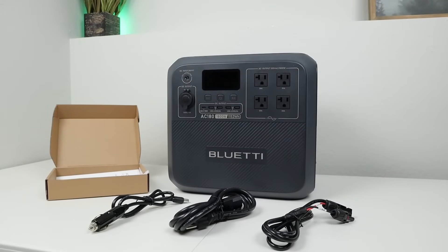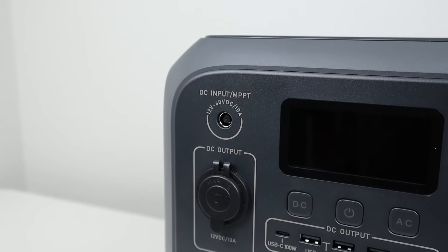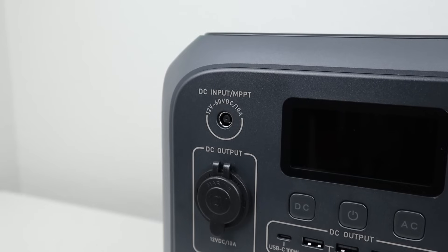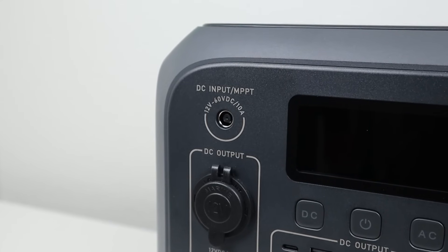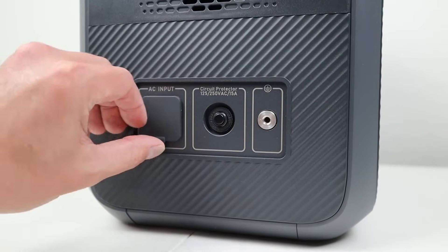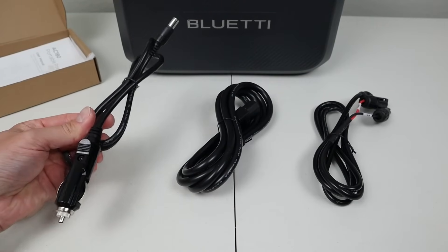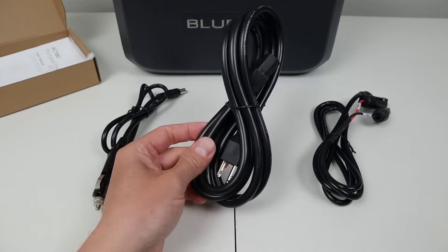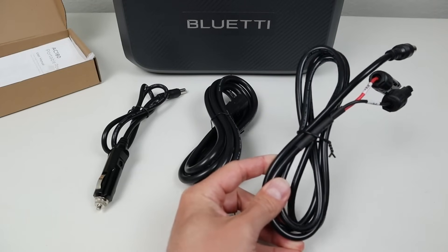Now let's cover charging basics. There are two charging ports: a 7909 barrel connection on the front top corner supporting 12–60 volts DC input at up to 10 amps and 500 watts, and an AC charging port on the side. BlueEddi has gone away from noisy external charging bricks. Out of the box you get three charging cables: a 12-volt car cable, an AC wall cable, and an MC4 cable for solar panels.